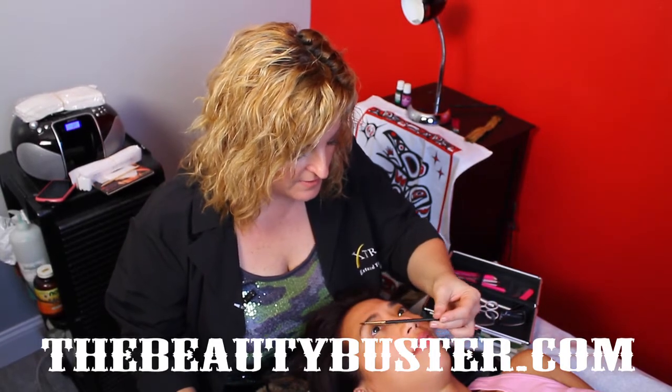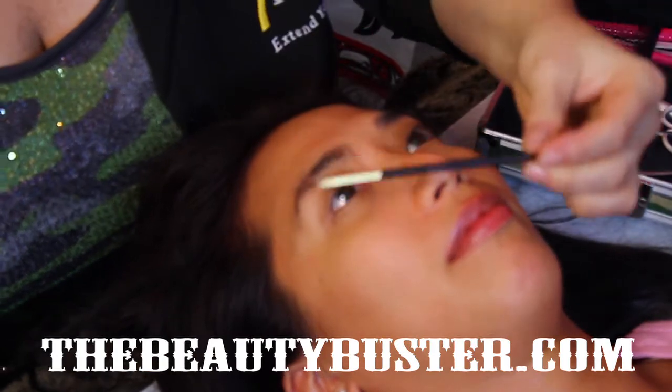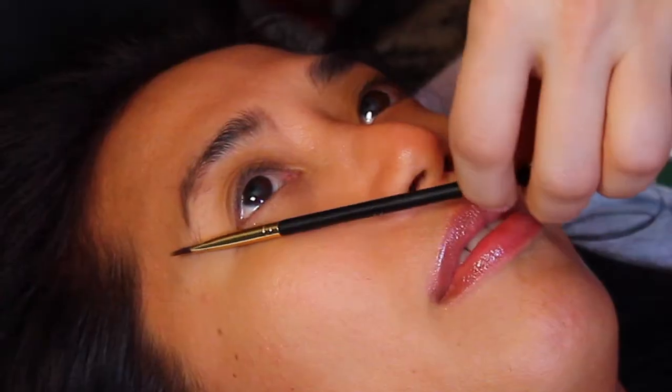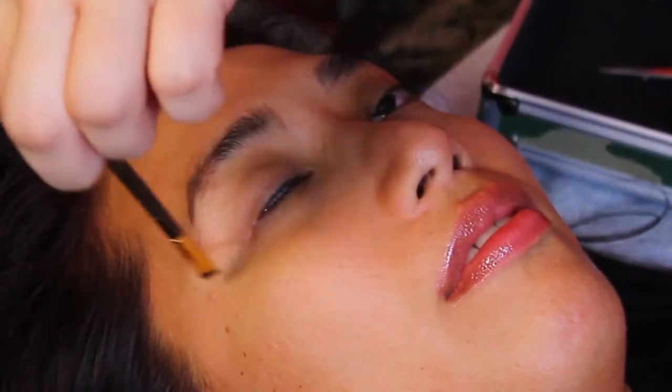And then we're going to go across the tip of her nose, across her iris, and that's where her arch should be — it's pretty much in the right spot. And then we're going to go from the corner of the nose to the corner of the eye, and that's where her brow should end, which is right about there. And we're going to make little marks — so those are our three marks.